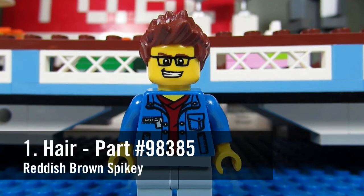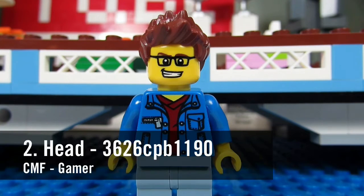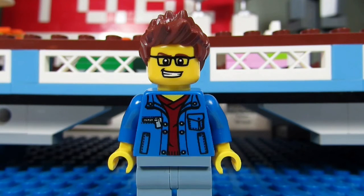Number one, his hair. It is reddish brown spiky hair, part number 98385. Number two, his head. It is from the CMF Gamer, part number 3626CPB1190.